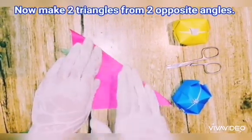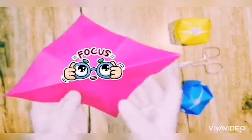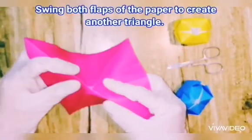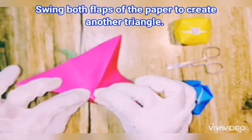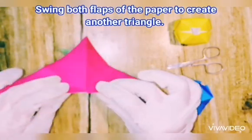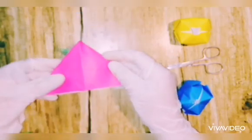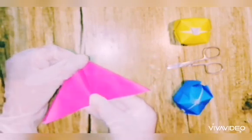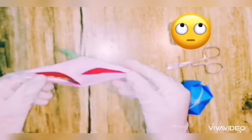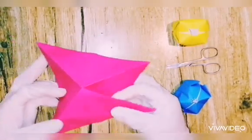This is a pretty step. You need to swing both slabs of the paper to create another triangle. Guys, this is very easy — must try this at home, really really easy. See how it looks from downwards.